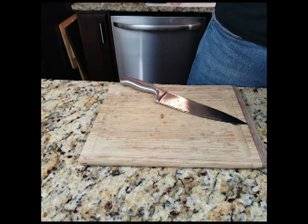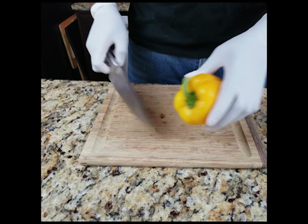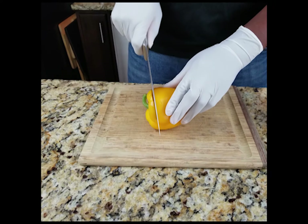Hey everybody, welcome again to another cooking video. Today I shall be cooking a breakfast burrito — here are the ingredients for a breakfast burrito.